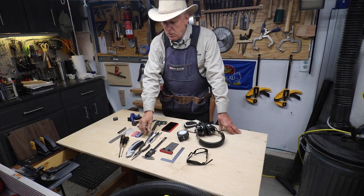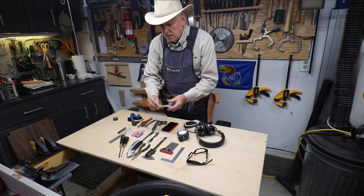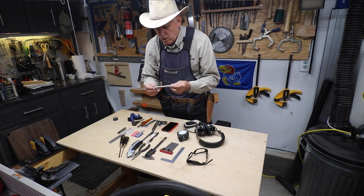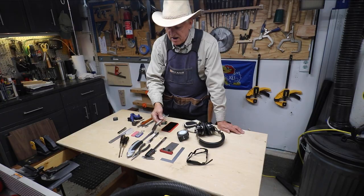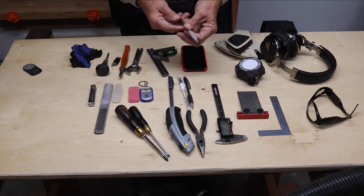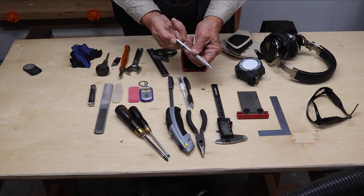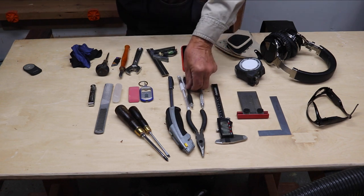I generally carry four marking devices. My primary go-to 99% of the time is this — I think it's called the Graph Gear 1000 from Pentel. Nine millimeter lead that does not break, and that's why I use it. Very comfortable to hold. When you want to put it back in your pocket, you hit the clip and that retracts it so it doesn't catch going into your pocket.